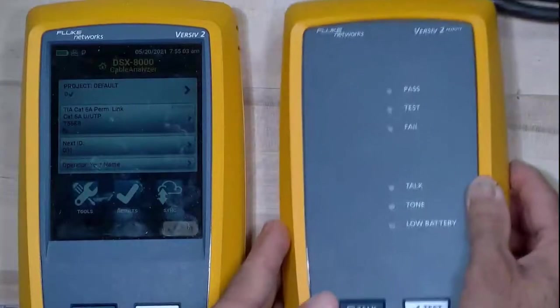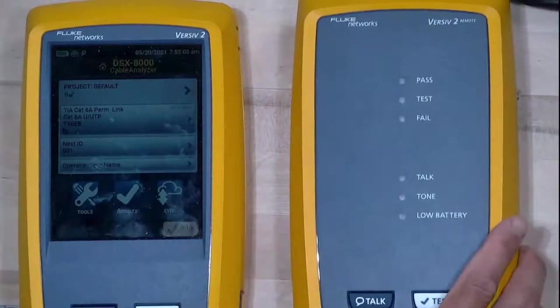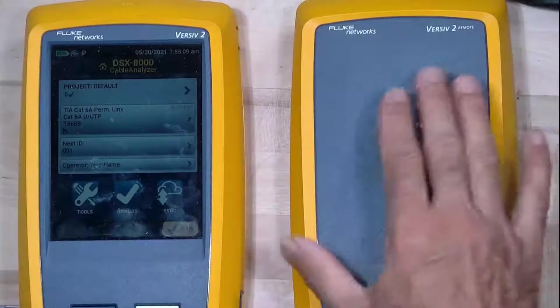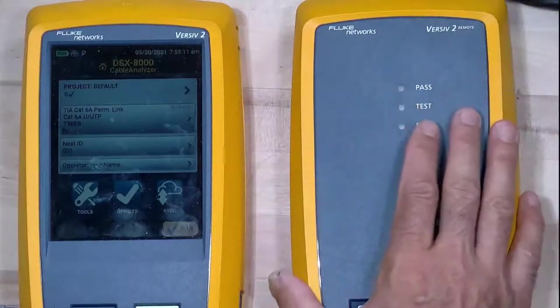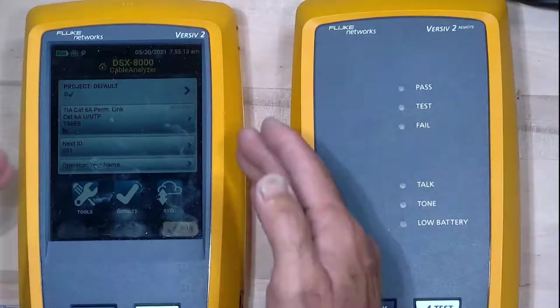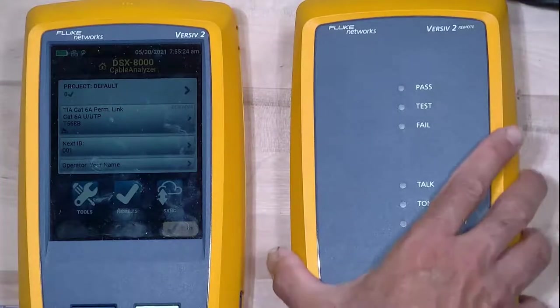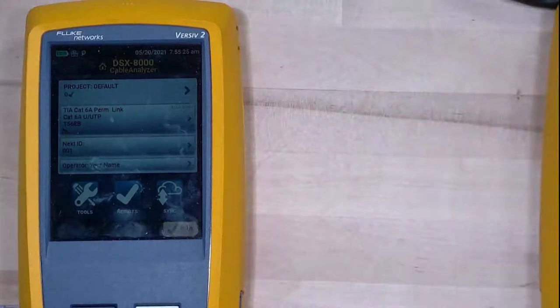Over here we have the remote. The remote is pretty much the same thing — it just doesn't have a touchscreen, and it doesn't have Wi-Fi built in. We've got the Versiv 2 right here. The Versiv 2 has a Wi-Fi adapter built in, which is pretty slick because we can use it to connect to LinkWare Live, which I'll be doing in a session a little later this morning.